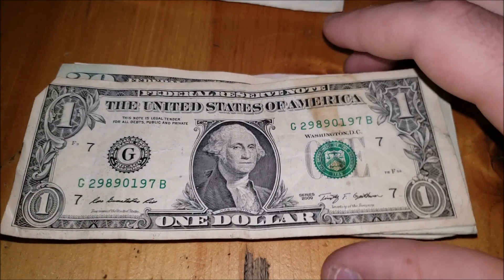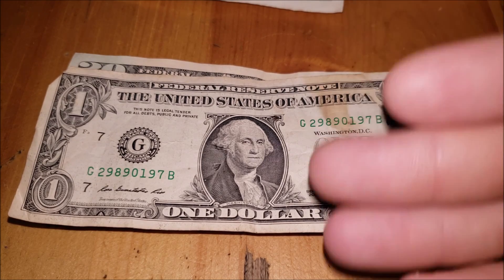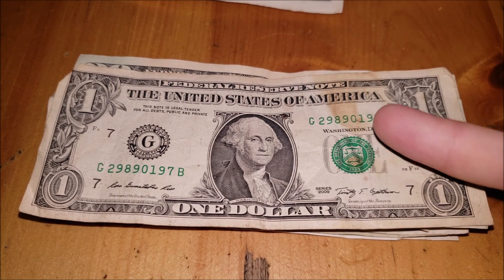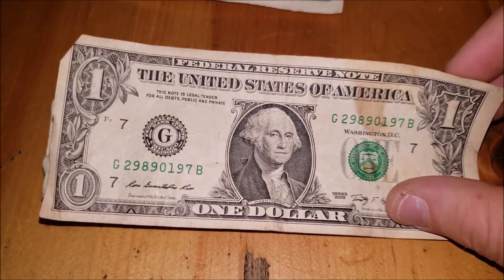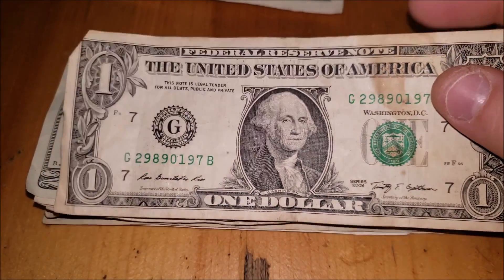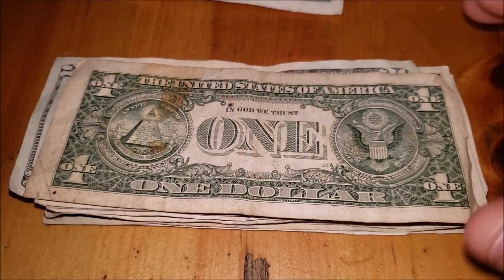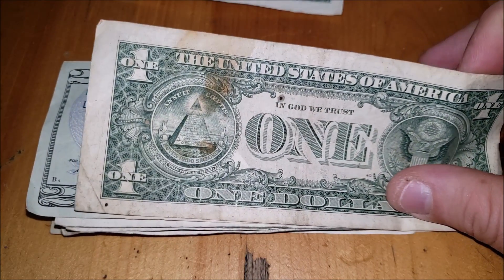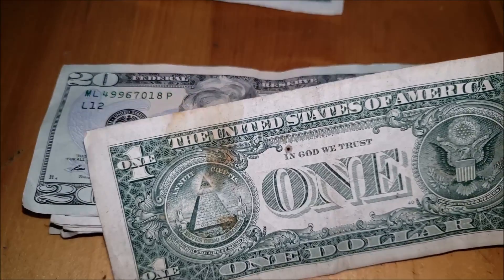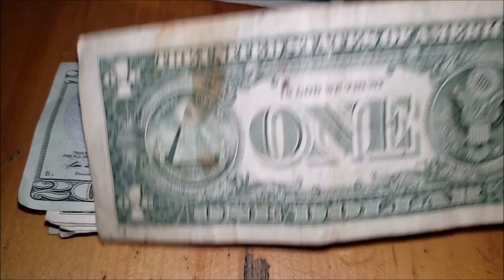A nice beat-up, burnt 2009 series one dollar note. The only difference from any other one dollar note since the 50s is the signatures, and a little bit of a shift down. We've got a nice burn mark here — unless it's somehow coffee, but you can feel it and it's definitely rough from heat exposure. Looking at the back it looks more like a stain, but either way it detracts from the value. There's no brown or dirty-looking color used in production, and I don't see anything else on that bill.